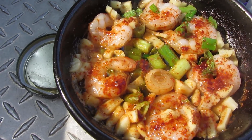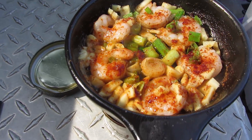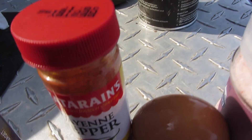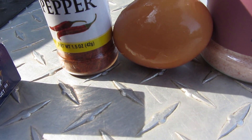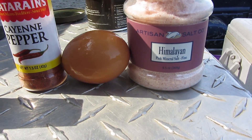Shrimp, garlic, green onions, along with the brown egg, red cayenne, lamb pepper, Himalayan salt.